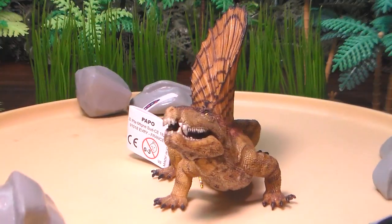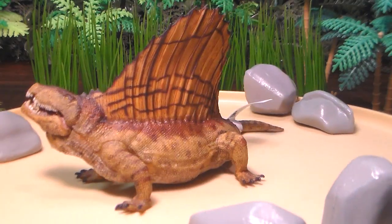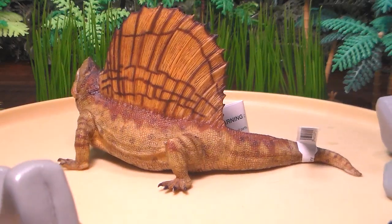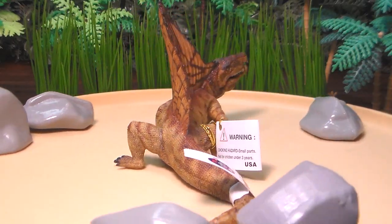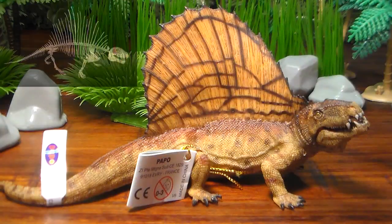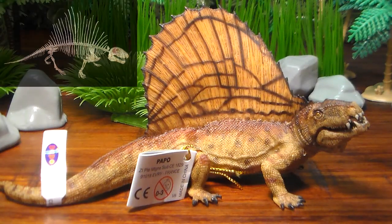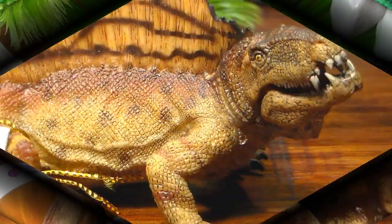Let's do a beautiful 360 here of this figure — all that lovely detail work that Papo puts into these, expertly handcrafted and painted. Now it should be noted that Dimetrodon went extinct millions of years before the first dinosaurs even appeared. It's easily mistaken for being a dinosaur more than any other prehistoric animal I can recall. I myself included — as a child I always looked at this thing like it was a dinosaur.